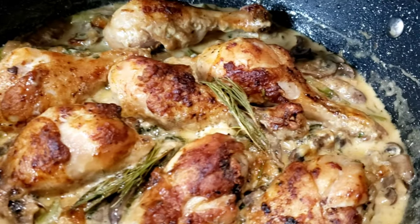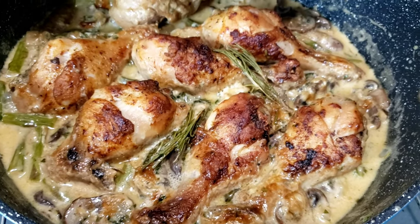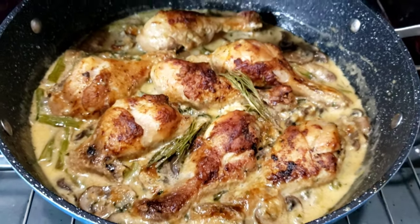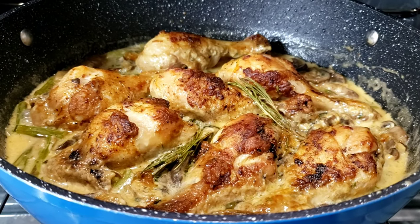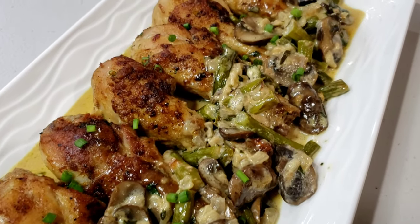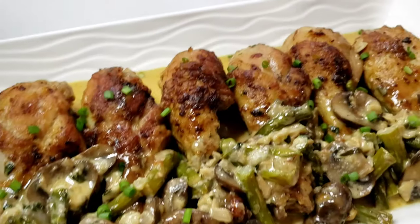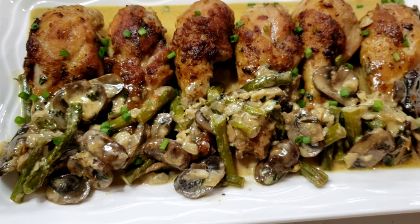After 15 minutes, my chicken is out of the oven. To check the doneness of your chicken, just pierce the meat to the bone with a knife or fork, and you will know the meat is done when its juices run clear. Dinner is ready! Crispy and juicy chicken drumsticks with mushrooms and asparagus sauce. Happy eating!